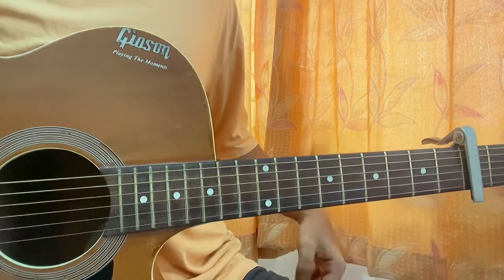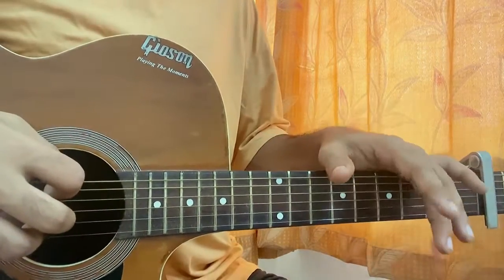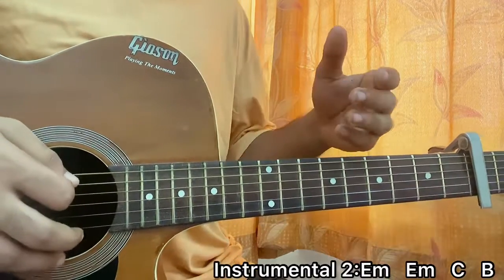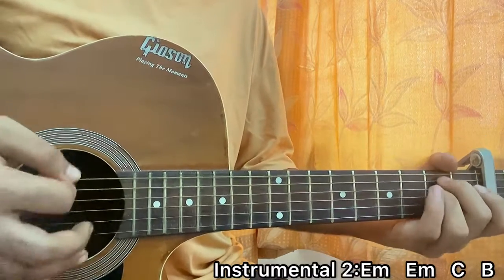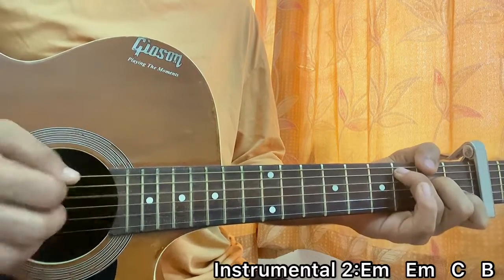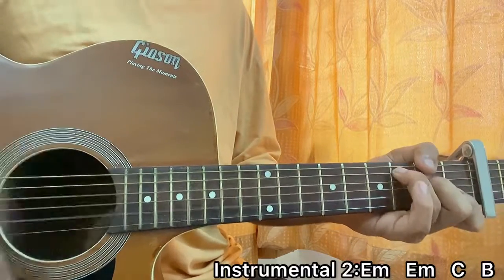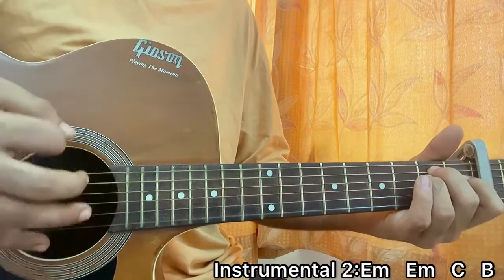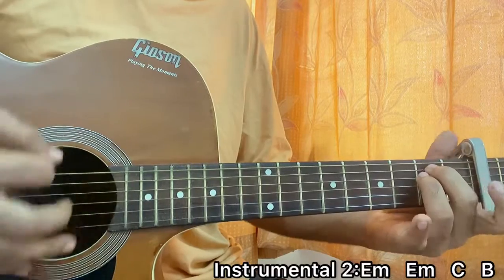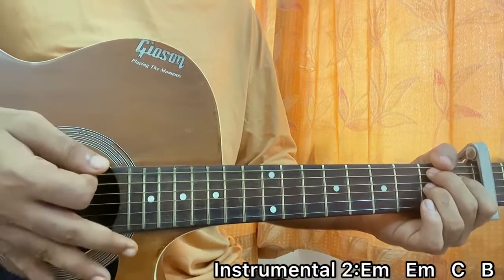After chorus two we have the second instrumental, which is a bit different. We play E minor: down, down, up, up, down, up, down, down, up, up. Then I go to C: down, down, and then B7 — down, down, down, down, down, up, up, down, down, down. Mute the chord: down, down, down, down, down. Mute the chord.